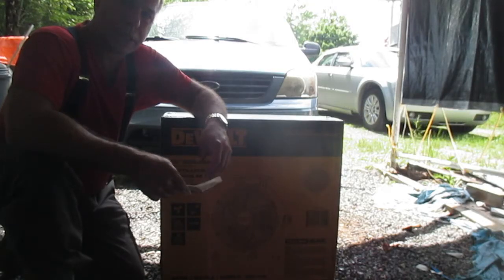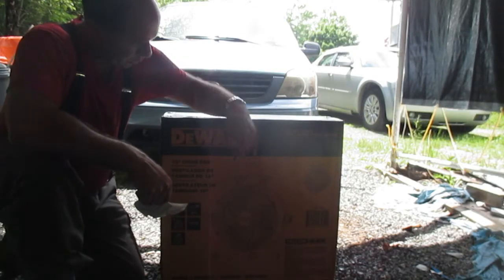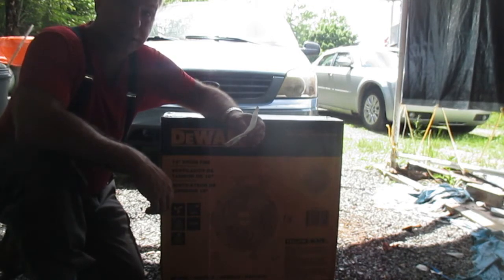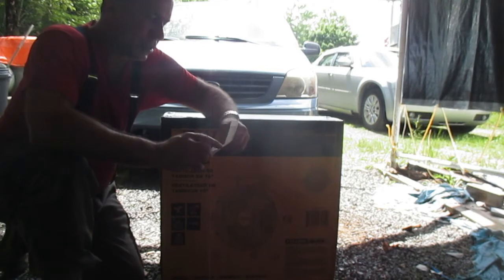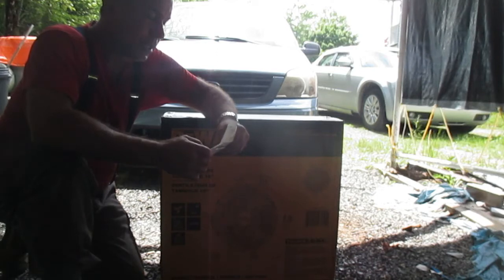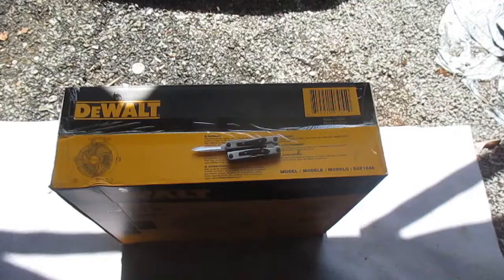In today's video I'm going to unbox this 18-inch DeWalt drum fan that I bought at Costco. This is not a sponsored video — it just happens to be the floor fan that I bought, and it was on sale for $69.99, regular $89.99. I'm going to open this up and see what we have inside.